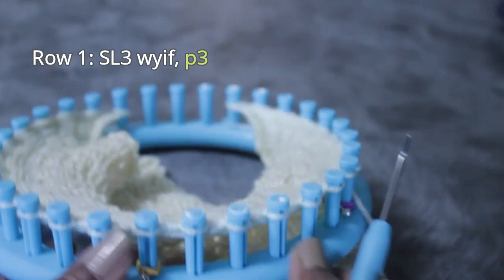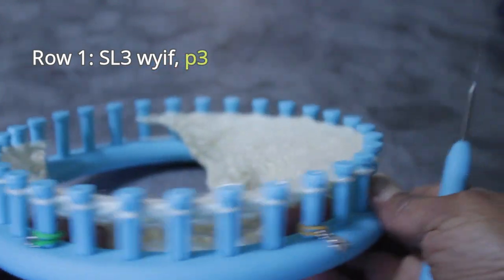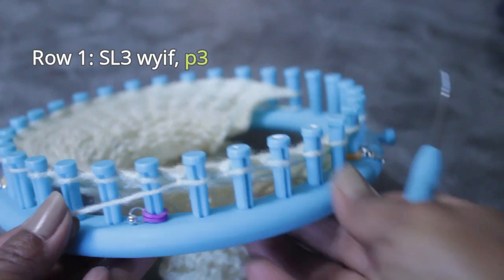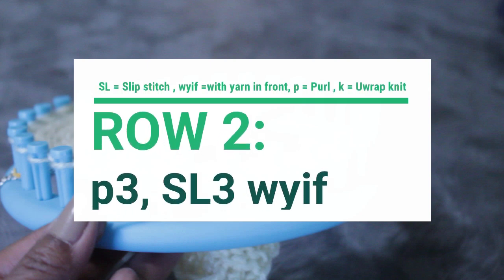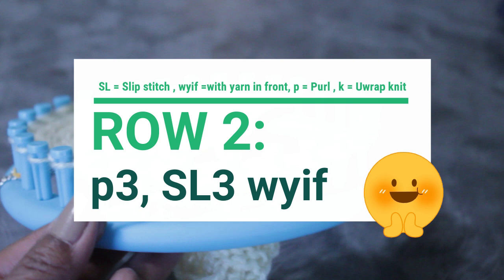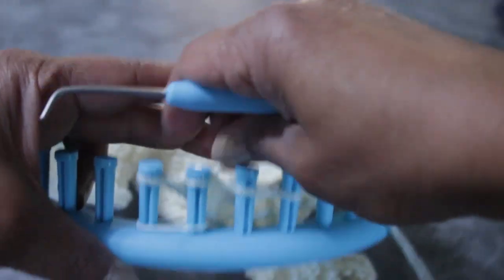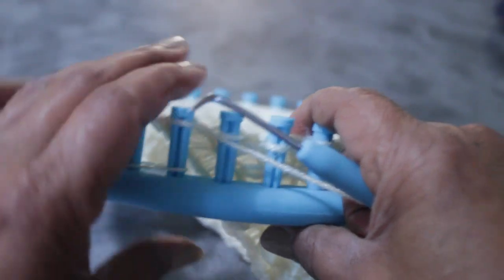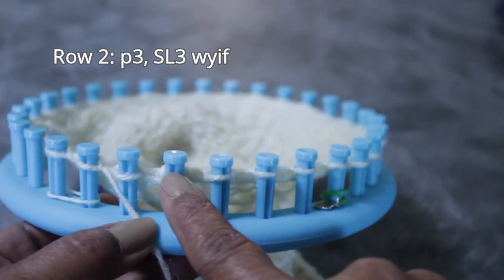I'm going to repeat the stitch sequence three more times, then end with two edge stitches. You'll do them as many times as is necessary for your project. Once you're done knitting that row, you're ready for row two, which looks very familiar — you're just going to flip the pattern. Now we're going to purl three, and then slip three with yarn in front. As before, I start with my two edge knit stitches, which are not part of the pattern.